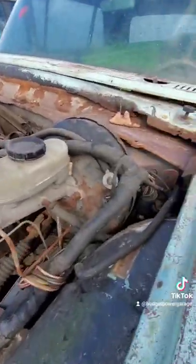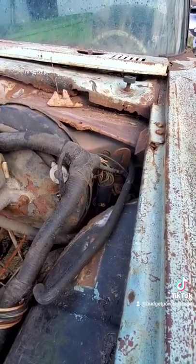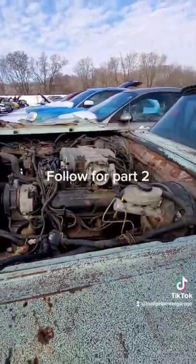It looks so factory, even where the ECU goes. I'm definitely going to take that ECU out and check it out, but I'm just really confused right now because it looks factory.